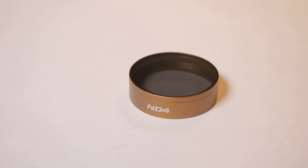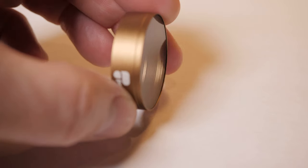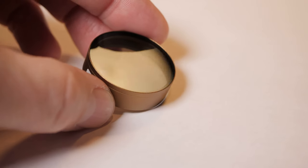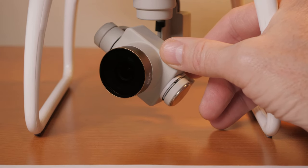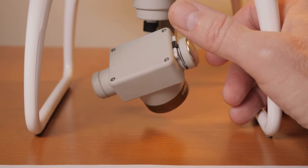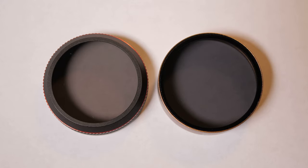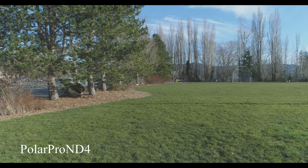We'll also take a look at the PolarPro ND4 filter. It's a high quality filter with good quality glass and nice anti-reflective coating on both sides. It's well made, slightly heavier than the Freewell ND4, but still not bad at all. On the left is the Freewell ND4, on the right is the PolarPro ND4. They're supposed to have the same light blocking, but as you can tell, they have different densities. So let's take a look at all these filters in the air on the drone.